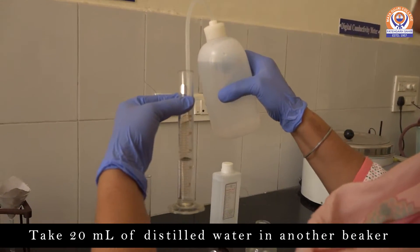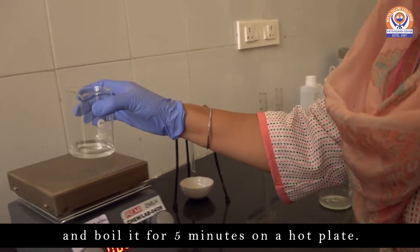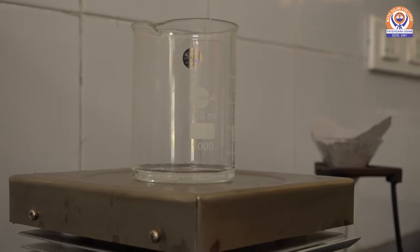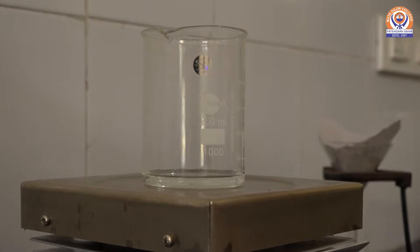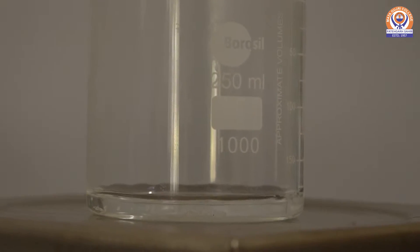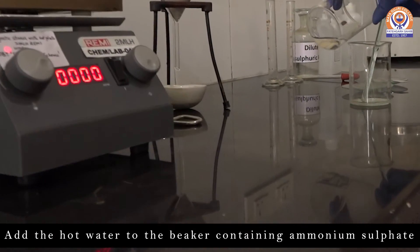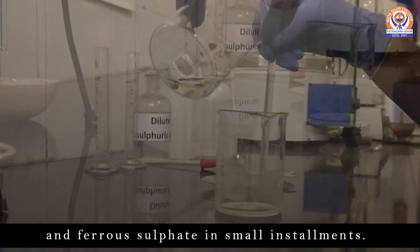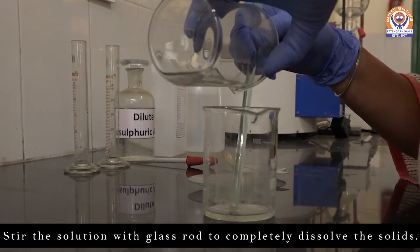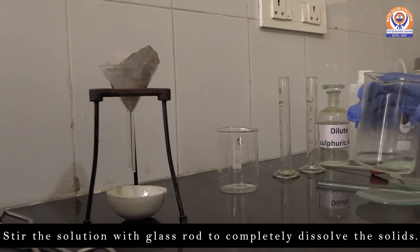Now take 20 ml of distilled water in a beaker and keep it for boiling on a hot plate. Boil it for 5 minutes so as to expel the dissolved oxygen, because the oxygen may oxidize the ferrous salt. Add the hot water to the beaker containing Ammonium Sulfate and Ferrous Sulfate in small installments. Stir the solution with the glass rod so as to completely dissolve the solids.